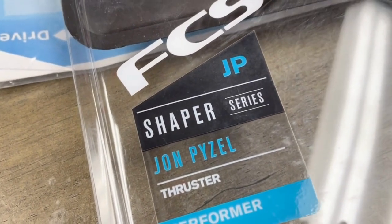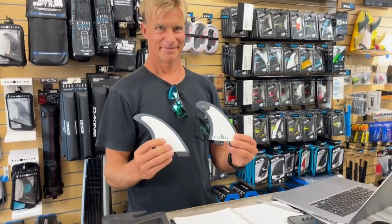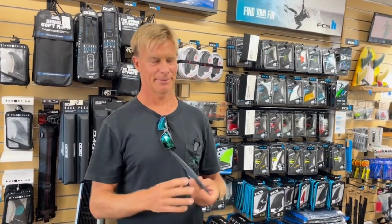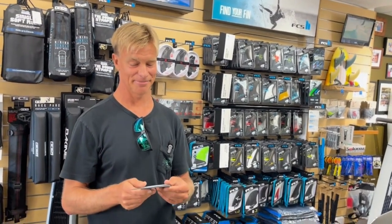JP John Paisel Fins FCS here with Keone. He's going to talk about the fins, what kind of boards they're for, and what kinds of ways you can ride with them. Full disclaimer — he used it this morning. Yeah, this is kind of his go-to actually. It's really exciting.